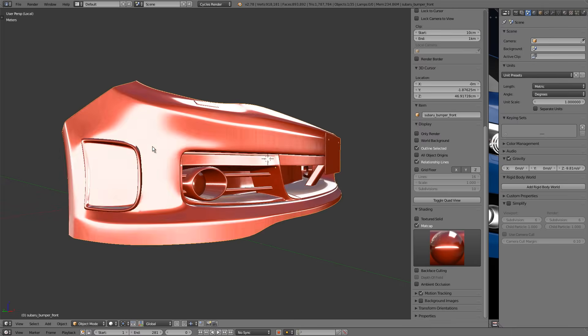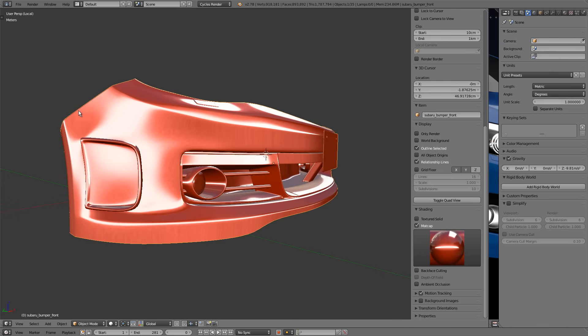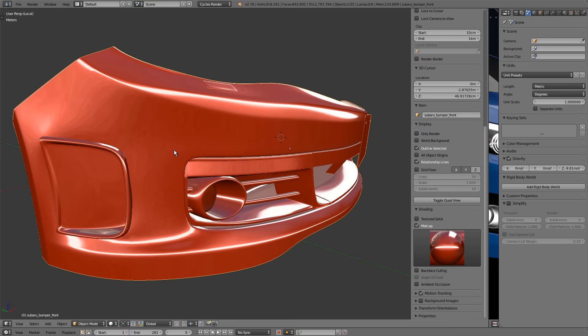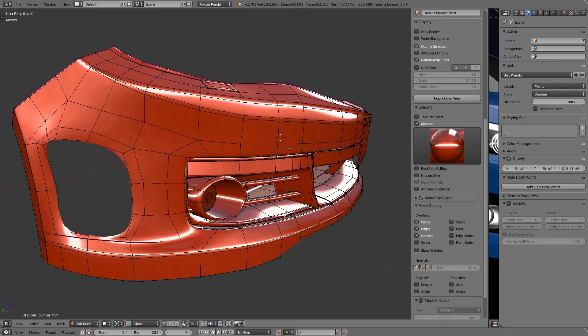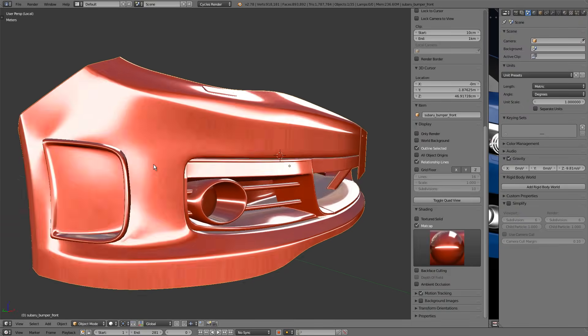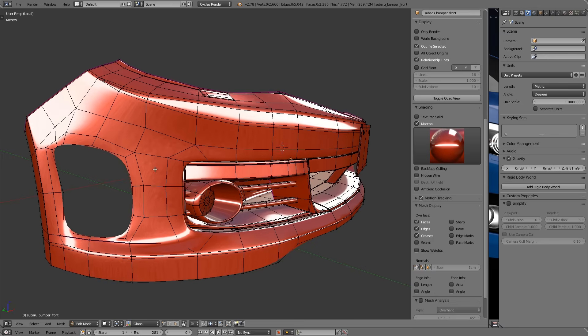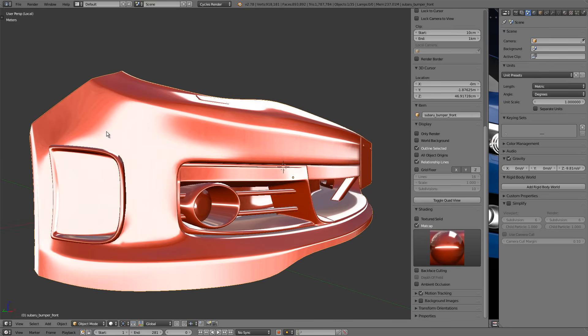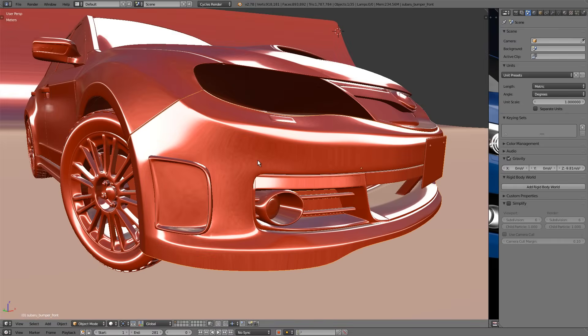Now we can see all the flaws. There's waviness and distortion in the reflections where they should pass through smoothly, and that's because of adding details to the curved surface. This model has a hole cutout on the left and one in the front, and that extra geometry changes the topology, which affects the curvature and how it reflects the environment. Even if you're very careful and systematic in laying down topology for these areas, it's still very hard to avoid distortion, creasing, or pinching.